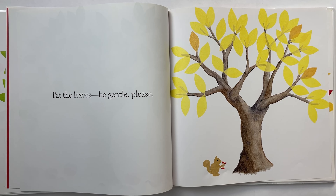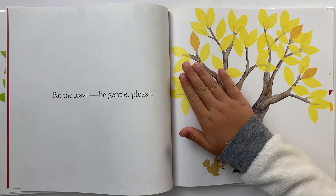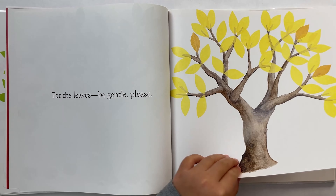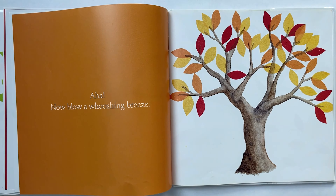Tap the leaves. Be gentle, please. Tap the leaf, but be gentle. Now blow a whooshing breeze. Let's blow.